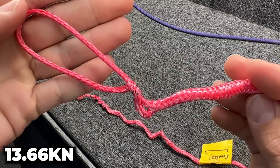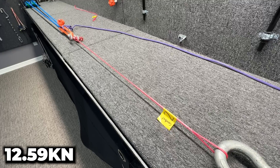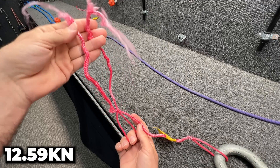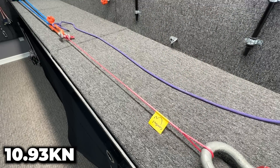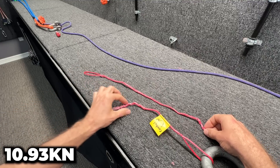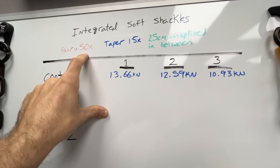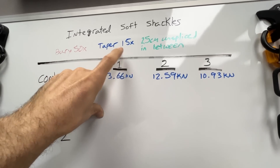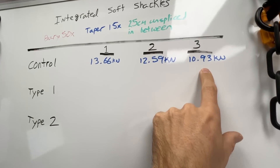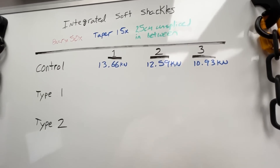There is the brummel eye — and down here at the end of the taper is where it broke. Again, it broke in that tapered zone. This time it broke on this side's taper, but still at the taper. So each sample is buried at 50 times its diameter, tapered 15 times its diameter, and there's 25 centimeters unspliced in between. You can see we got some pretty varied results, and that's something I just see all the time in Dyneema.